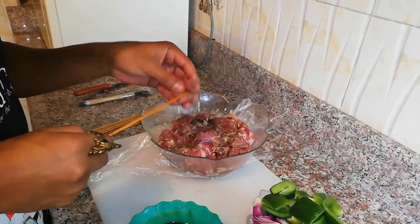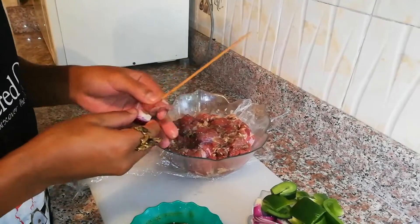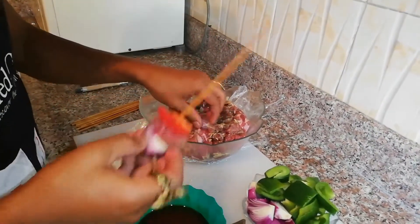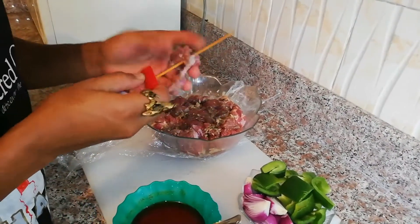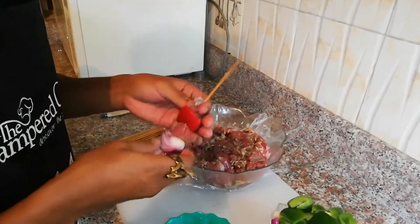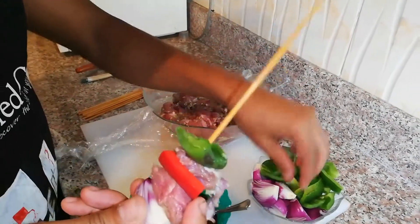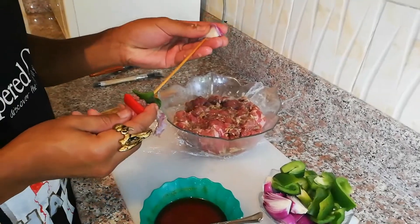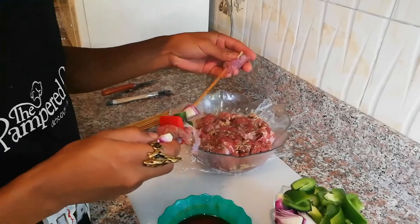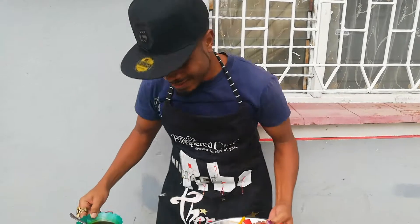Push it through like this, and then you alternate - it doesn't really matter the formation, just alternate it like that. See how fatty this meat is - nice and fatty. Then you put a green bell pepper, and so on and so forth. Put another onion - just alternate.